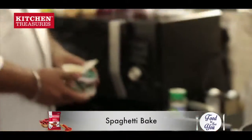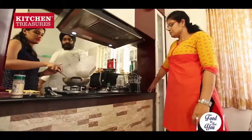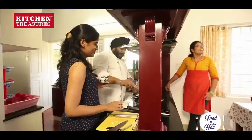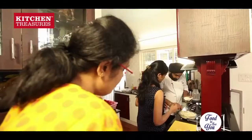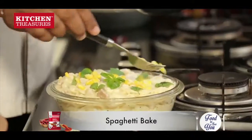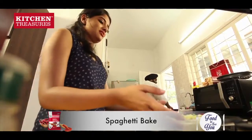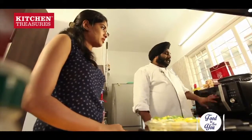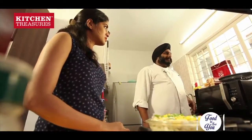We have this cheese spread, we can add this. Our second dish is also done. What we will have to do is we will now just bake it in the oven for max 5 minutes because it is already cooked.